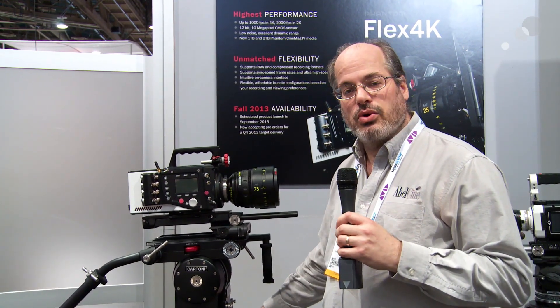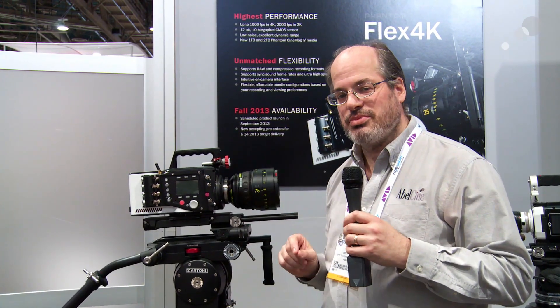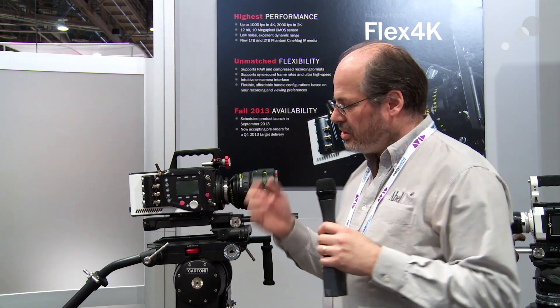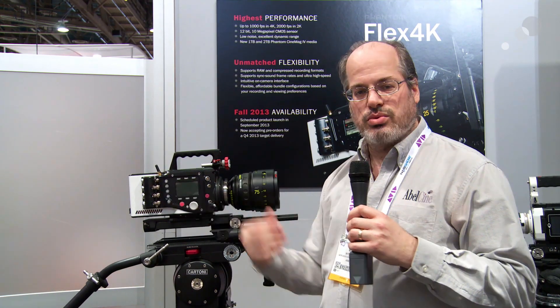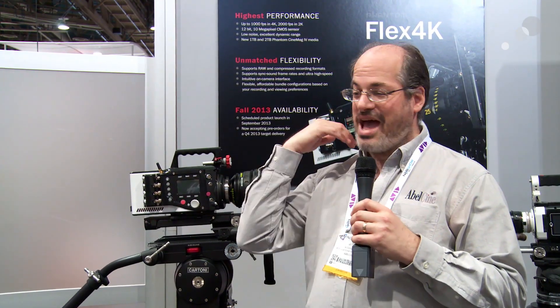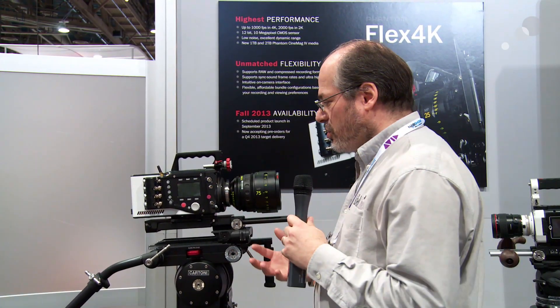You can also choose to shoot 1920 by 1080 on this camera if you wish. The 1920 by 1080 image area on this sensor happens to be exactly the same as Super 16, so you can use all those great Super 16 lenses, lightweight zooms, and such. You can run around with this camera nice and small, and you can have tons of material and up to 2,000 frames a second with that too. So it's really a very versatile system.